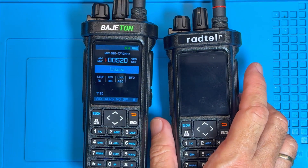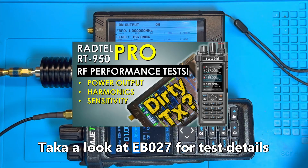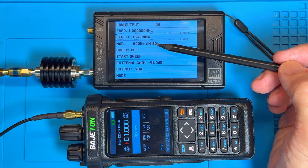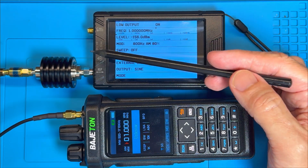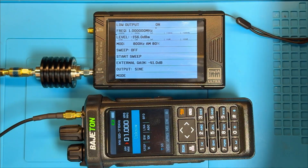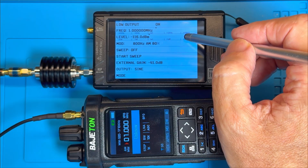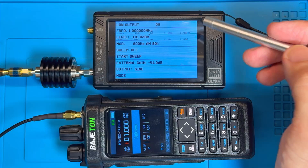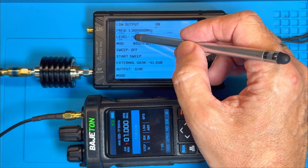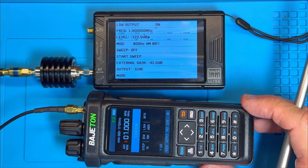Time to get the signal generator. If you want to see how I'm doing these tests, check out my video EB27 where I go into a bit more detail. I've got my TinySA Ultra in signal generator mode: 1 MHz, 800 Hz modulation at 80%, going through a 41 dB attenuator and then a DC block. The signal generation level is currently at minus 146, minus 120. Oh my goodness, can you hear that? It's not deaf! That is definitely not deaf guys. That's quite respectable - minus 122. It's fixed!